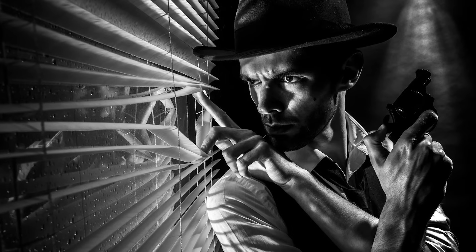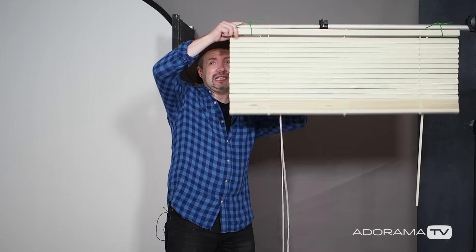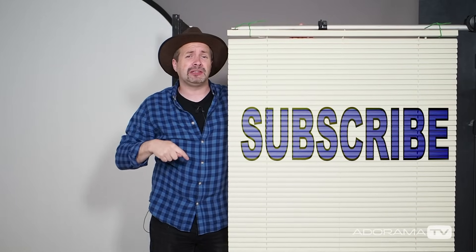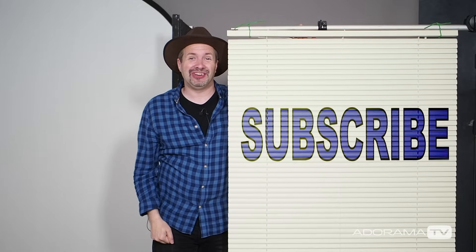With just a few simple props and some careful lighting it's amazing how quickly you can turn your small home studio into a Film Noir inspired shoot. If you've enjoyed this video, leave a comment below and click subscribe for more videos from myself and the other amazing presenters here on AdoramaTV. I'm Gavin Hoey, thanks for watching.